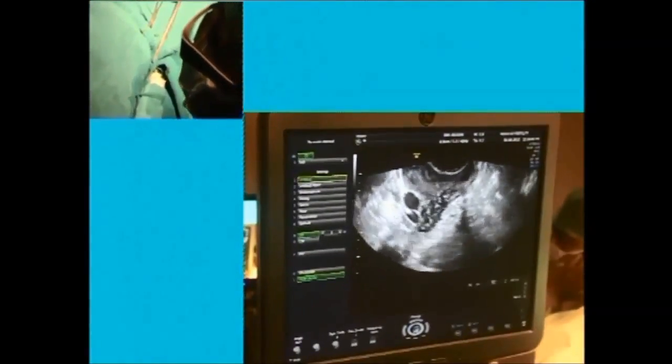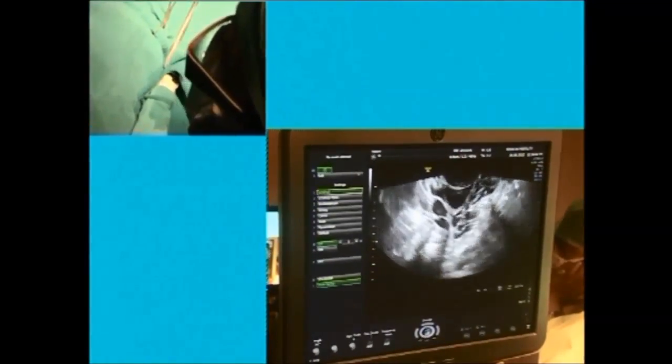Again, as Parul is pointing to the vessel, I am going to be sure that that is the follicle. Yes, definitely, this is the one.